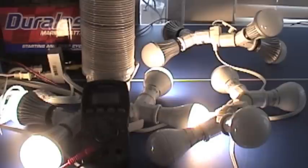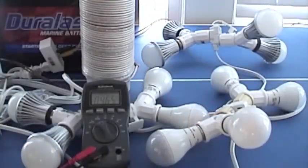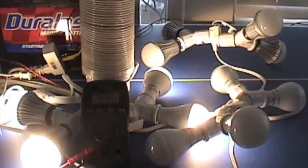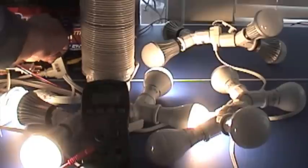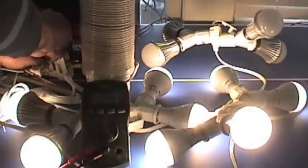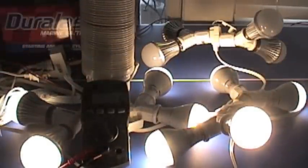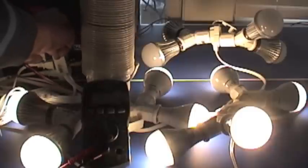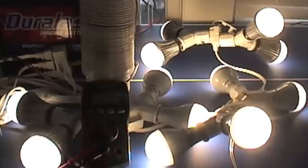There is a high setting — I'll show you that. On the high setting we're pulling 2.6 amps for eight bulbs. We're pulling 3 amps — so 36 watts — to light all 12 of those bulbs. Or we can switch it down to the lower setting, so you can choose between a dim setting or a really high setting.